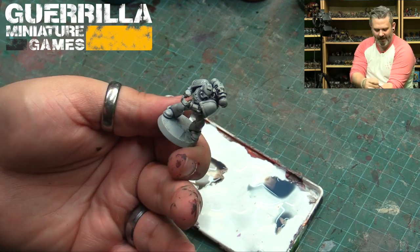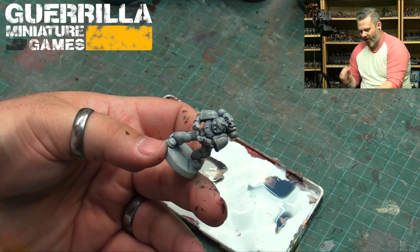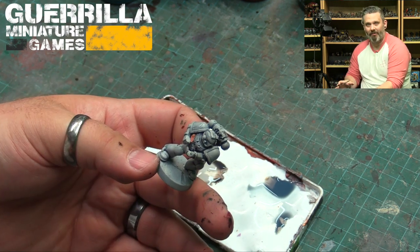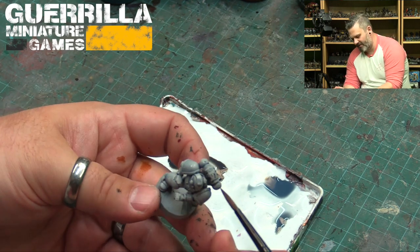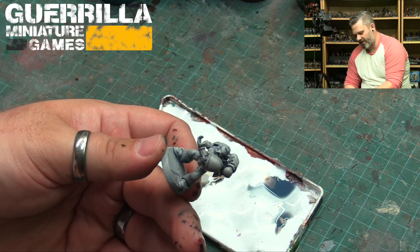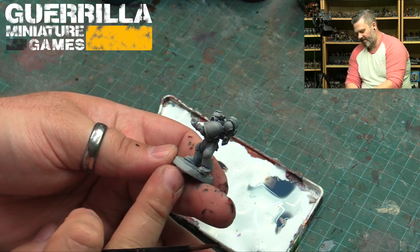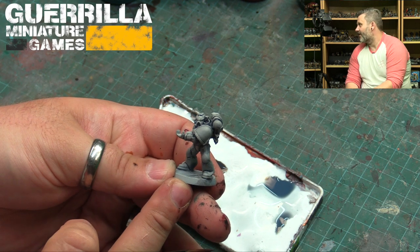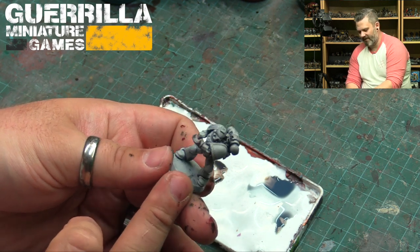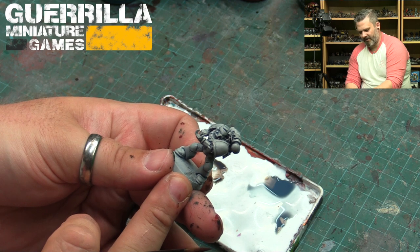There might be some pooling with this technique in general, so it's going to be more important to go back and neaten up your paint job — hunt down any extra pooling and blot it up with a dry paintbrush to pull it out. So far so good though — it's almost drying already on this side. That's a really slick-looking white and I'm pretty happy with that.